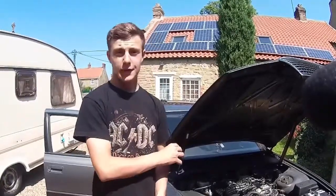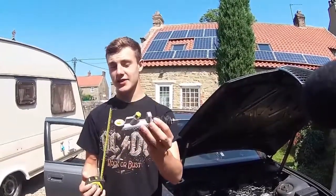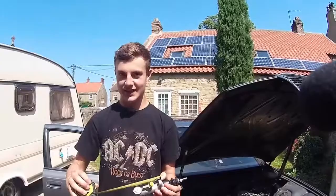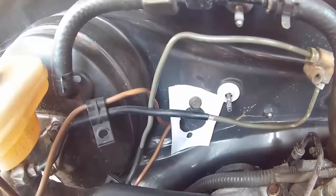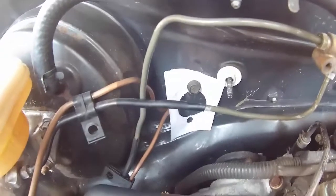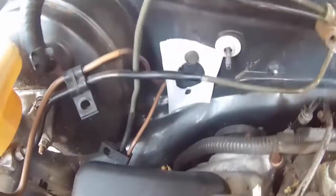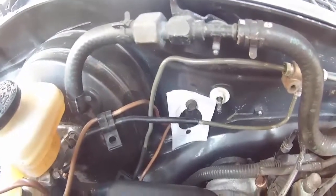We've measured the distance between the firewall and the back of the engine — it's five inches. The master cylinder is four and a quarter, so we've just got enough room, but it's going to be tight. There's a stud that was used for mounting the foot emergency brake — we've ground that off and pulled it through, and we've made a paper template of how things are going to sit. Now we've got to make the hole for the cylinder and move our hydraulic handbrake pipe slightly.